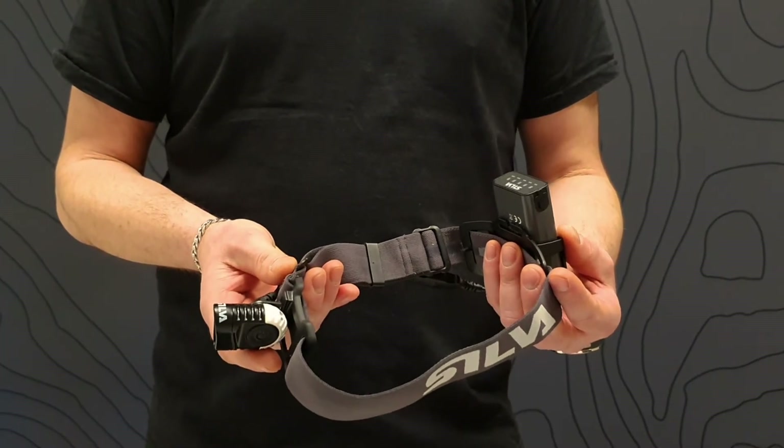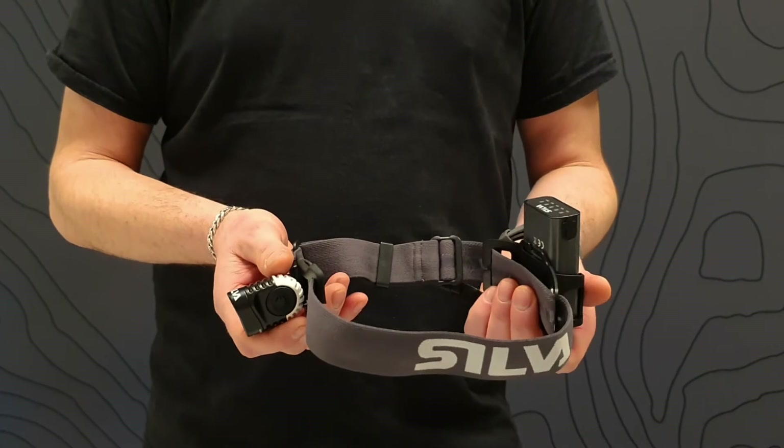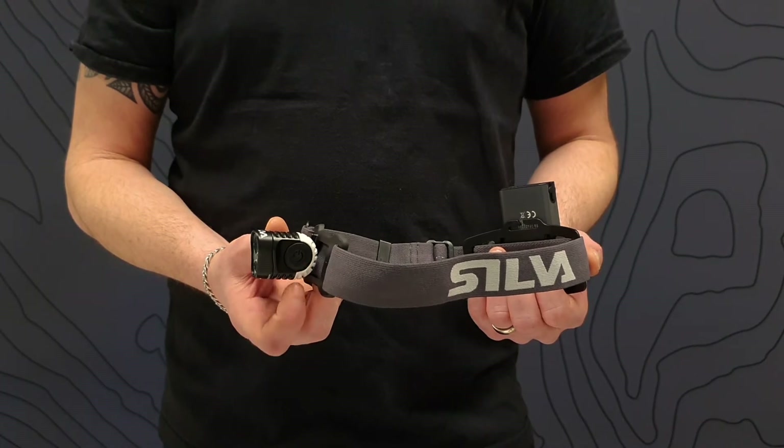Ergonomical buckles make it easy to adjust to fit your size. Both headlamp and batteries are water resistant according to IPX5. Trail Speed 5 XT has three brightness levels controlled by this extra large power button, which is easy to operate even when wearing gloves.